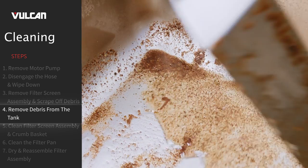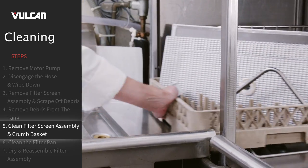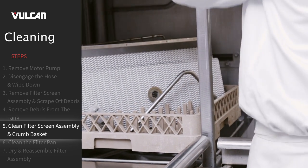Remove any leftover debris from the bottom of the filter pan and discard. Clean all parts thoroughly. Parts are dishwasher safe.